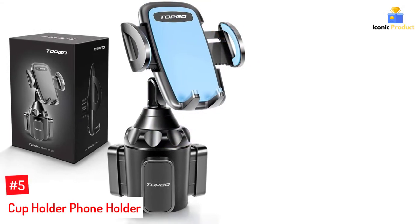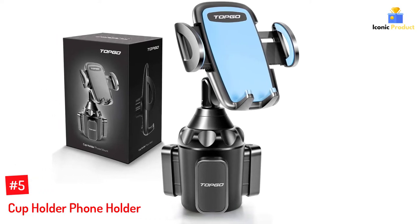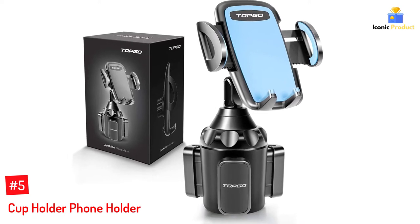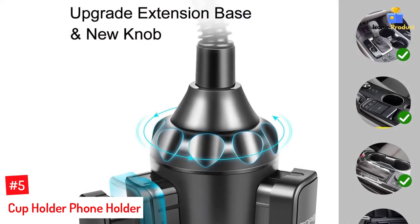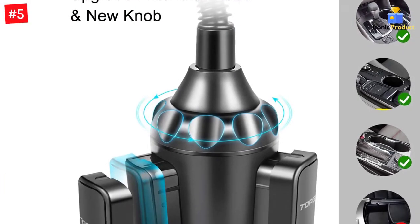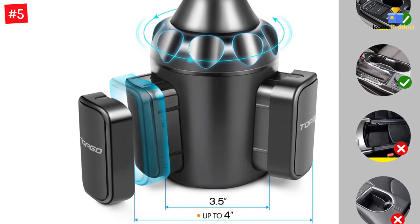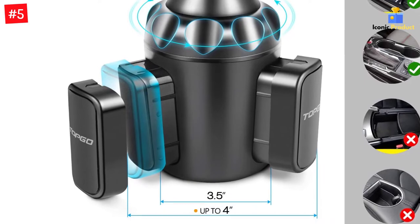Number 5: Cup Holder Phone Holder. The TOPGO cup holder in the present discussion is quite simple to install. Its design is made adjustable to let you rotate in different directions. There will be no compromise with the fit. Now you can get rid of the gooseneck because this mount is sturdily built. Generally, this universal cup holder is found suitable for all kinds of 1.77 to 3.54 inch wide devices.